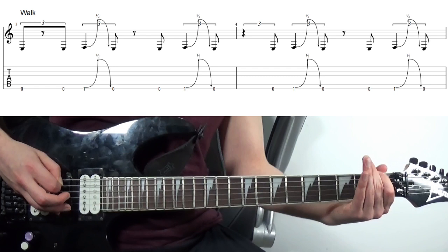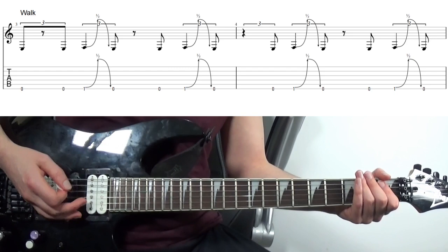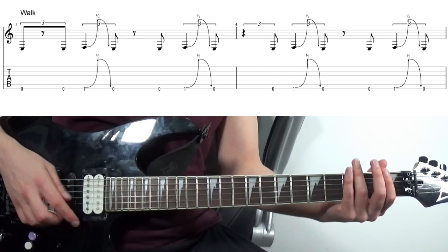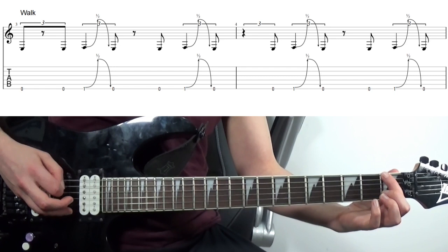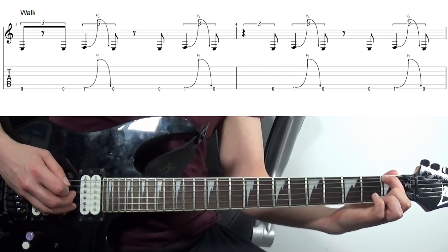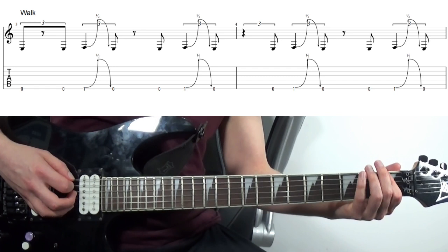So again you can see this left hand muting at play — we're using it here, and then we do the bend, return the pitch, and after this final open E, again the left hand muting. A little tip that really helped me out with this lick — getting it to sound authentic. A lot of the time when people play it it doesn't sound quite right. I think it's two things: one is getting this bend intonated correctly. What I've been doing to dial it in is playing the first fret, then the second one, and then bending up to the second fret from the first fret, and trying to dial in just how much pressure I need in that first finger to get it to go up a semitone.